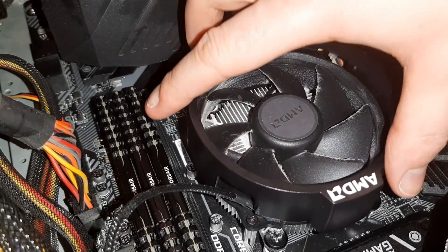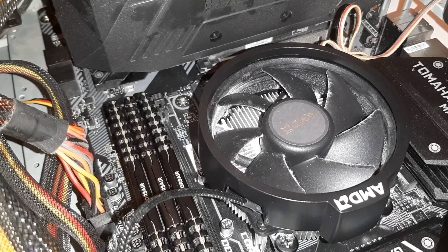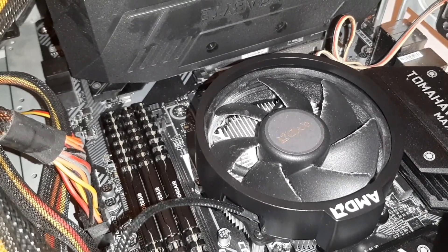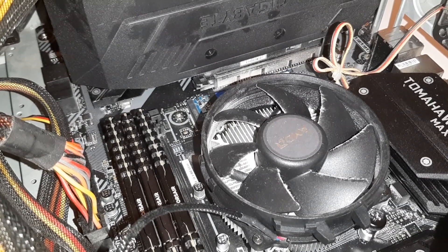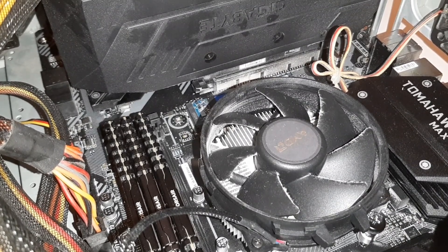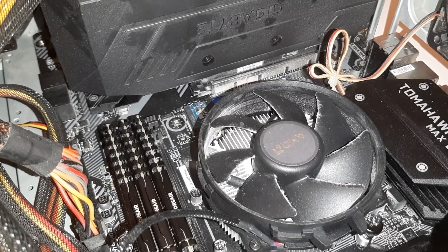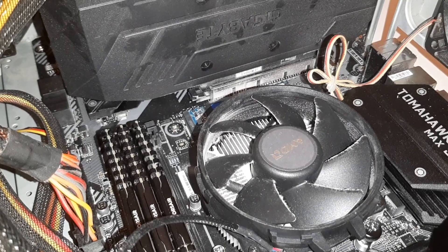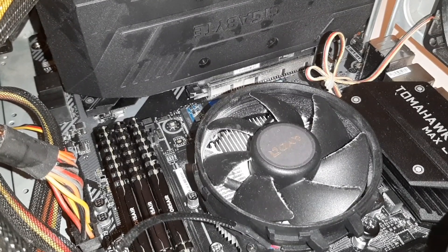When you remove the screws, make sure you use the correct screwdriver and take your time — you don't want to round the screws off as they are very delicate. Also when tightening them back up, make sure they are sitting in nice and flush, because the last thing you want to do is force the screws in and round everything off inside the heatsink.